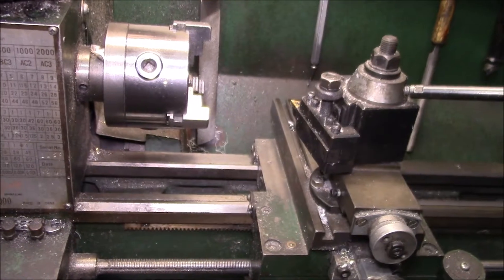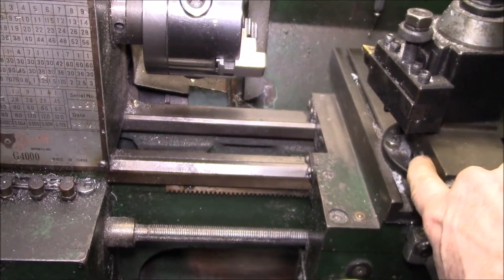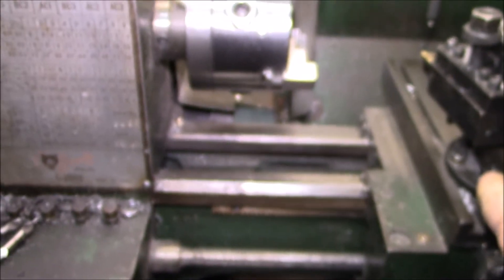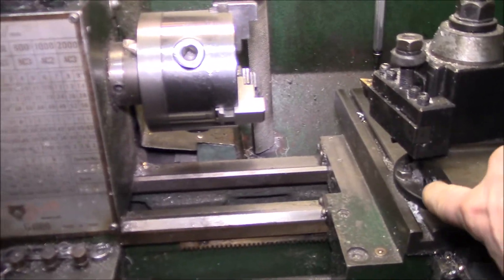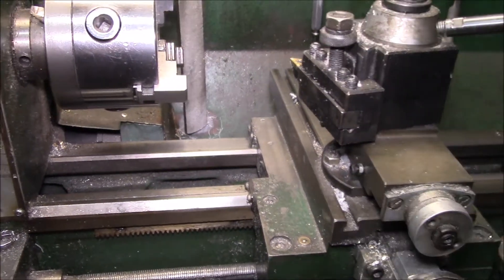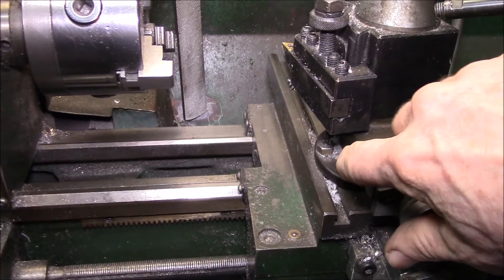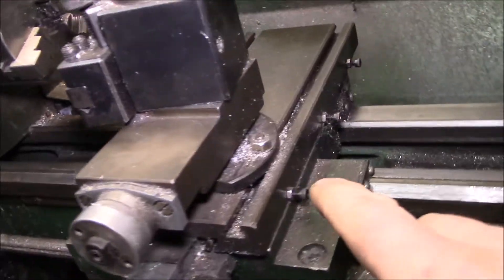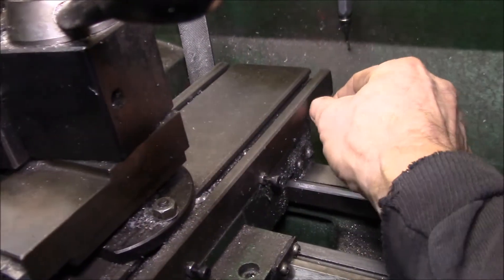Good afternoon YouTube. I've been going through my Grizzly G4000 lathe and replacing all the original set screws. These are M5 by 0.8 millimeter pitch and I put some regular socket head cap screws on there in place of the internal head set screws. All of those original ones were stripped out, and I've also replaced the ones on the side that adjust the Gibbs.